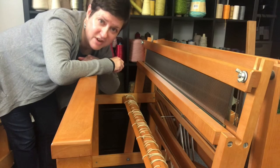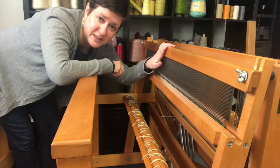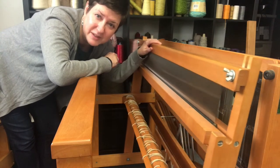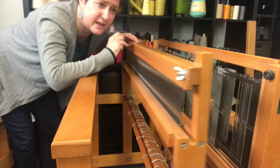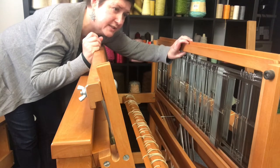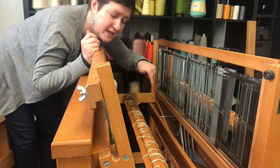Here we are at the very front of the loom — you know it's the front because that's where the beater bar is. This big piece moves back and forth. This is what you always see moving as someone's weaving; this is the piece that's always in action. You've always got the beater bar in the front, and then you can see these are my shafts here. I've got four different ones that will lift up depending on what I push on the treadles — the pedals, treadles is what they're called — down below.